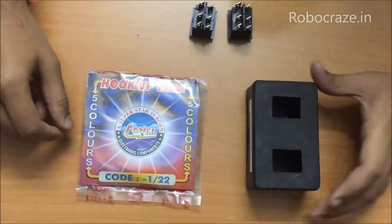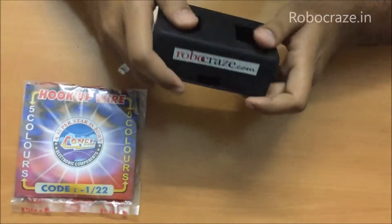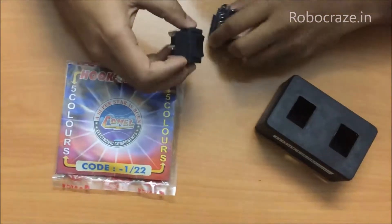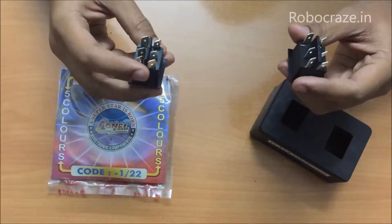Now we will learn how to assemble the kit. This is the housing of the DPDT switches which will act as a remote. These are the two DPDT switches. DPDT is double pole double throw.